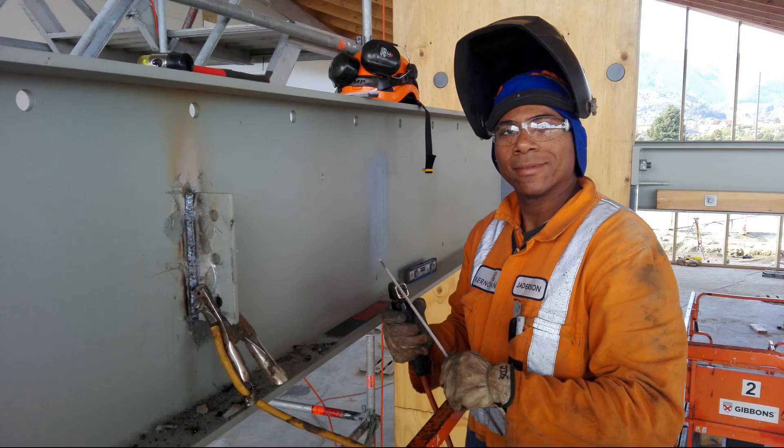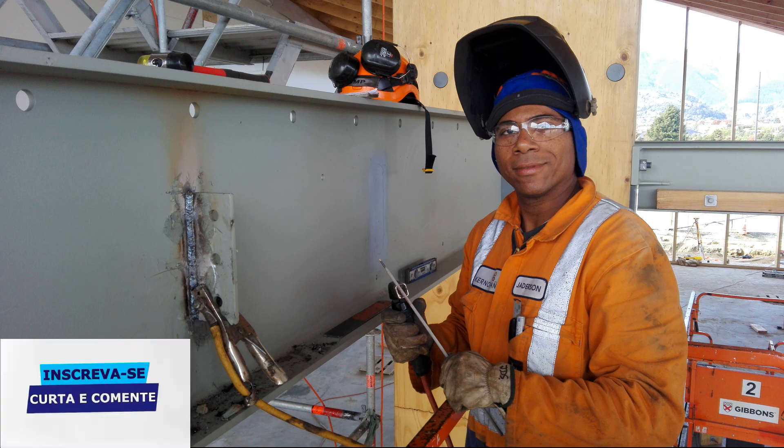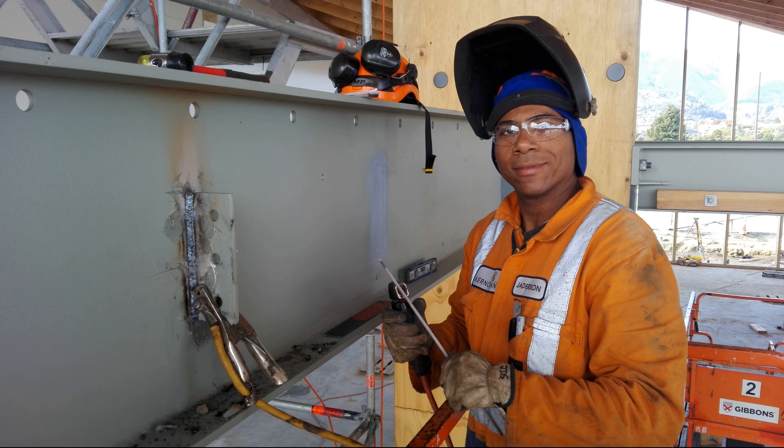That's it, folks! We've reached the end of another technical English video, this one for the welding field. You may have noticed there were no translations in this video — that was intentional, so you could learn the words by looking at the illustrations alone. Hope you enjoyed it! Like, comment, and subscribe to our channel if you haven't already. Big hug, goodbye!